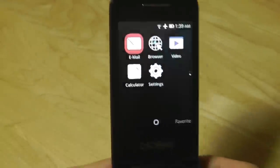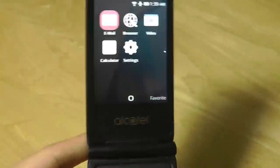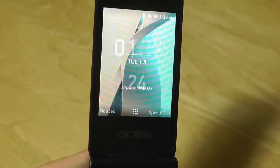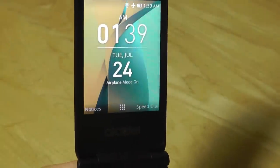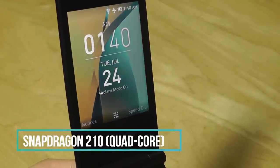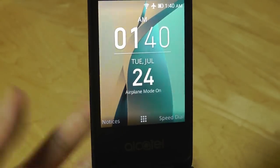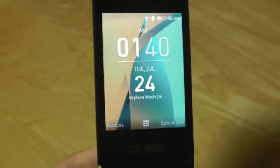KaiOS features all the wireless connectivity options such as Wi-Fi, GPS, and Bluetooth, but the Alcatel Go Flip does not have built-in NFC even though KaiOS supports it. We also have a quad-core Snapdragon 210 processor coupled with 512 megabytes of RAM — pretty similar to Android Go phones coming out onto the market.